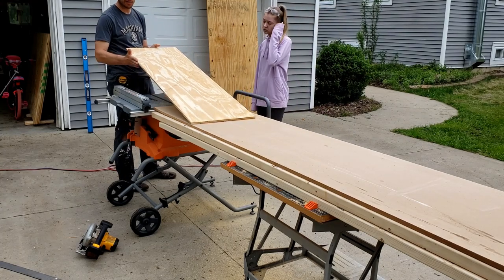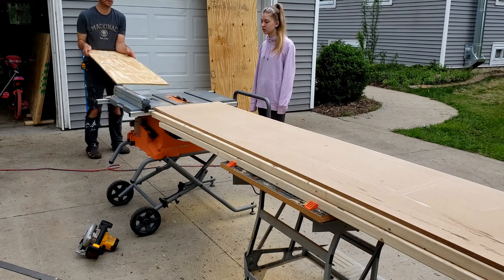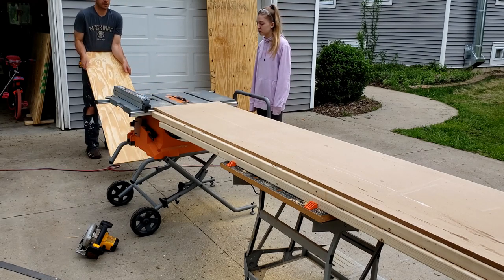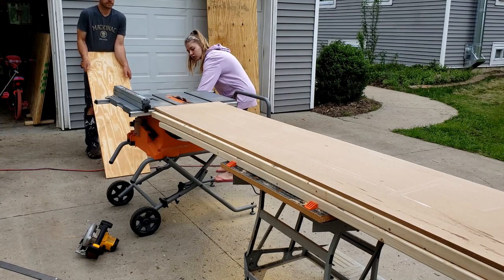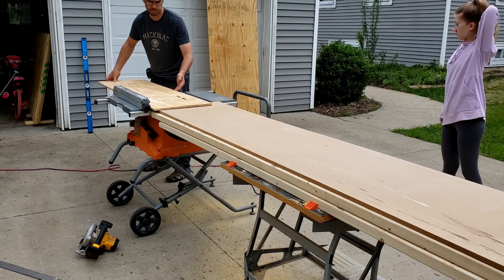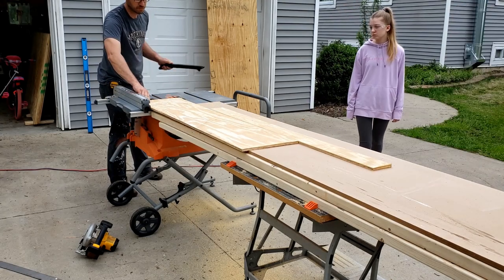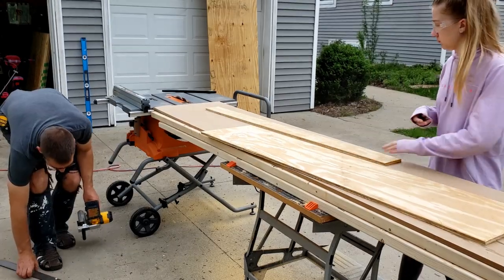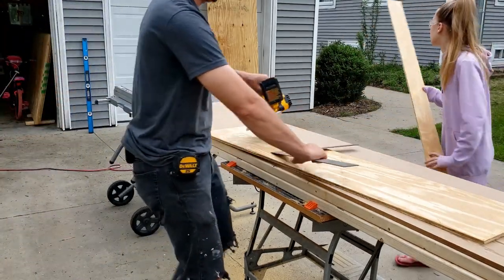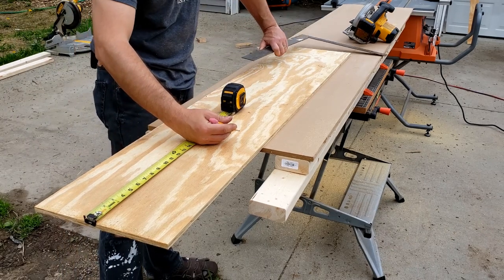I always try to use a factory edge up against the fence because that's the straightest edge. Go ahead and flip it on. And then we have two of them at 19 inches.